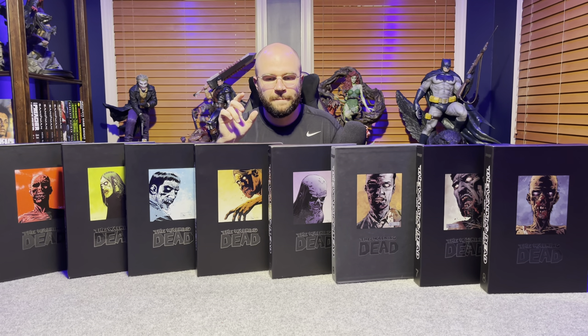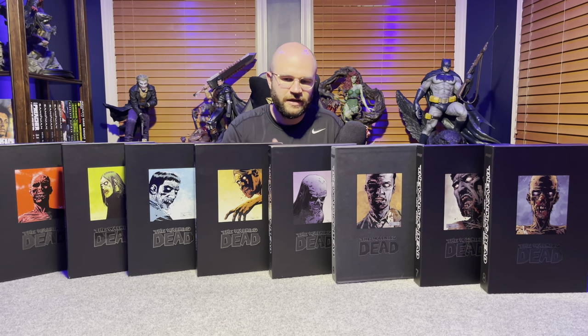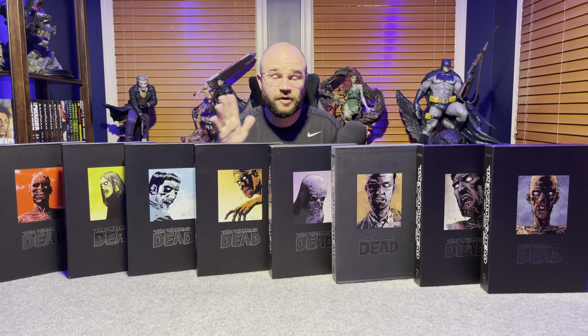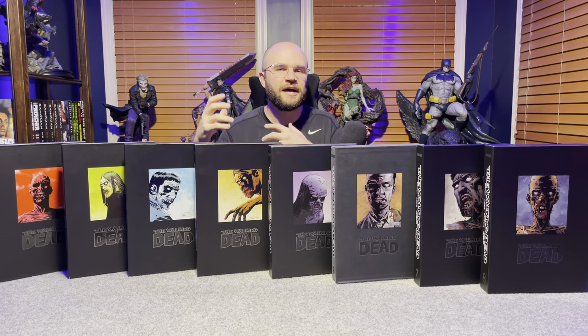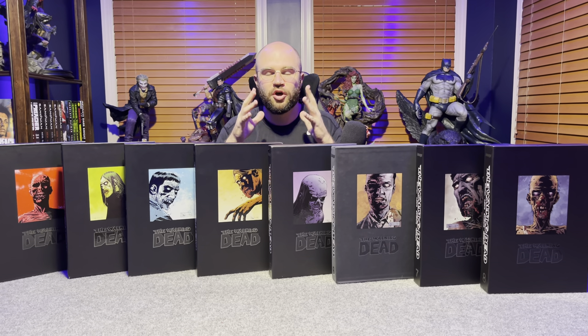One big surprise for me was Daryl — there is no Daryl in the comics. I like Norman Reedus, but he is simply not here. Many people say The Walking Dead stops being good at the prison and you can stop there, but I do not agree. The Negan saga, the Saviors, the interactions with the Hilltop and the different groups — I find that just as engaging and intriguing.